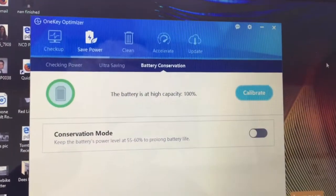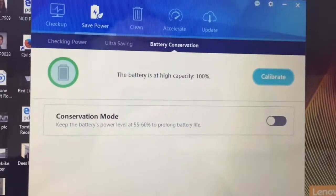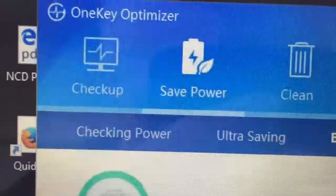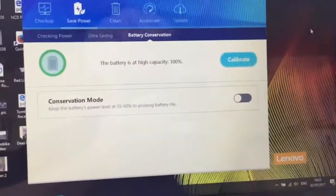I'll put a link to the utility in the video description. If you've come to this video a long time after it was uploaded, the link might not be valid anymore, but you should be able to Google search for the tool — it's called Lenovo One Key Optimizer. Hopefully that's useful, catch you later.